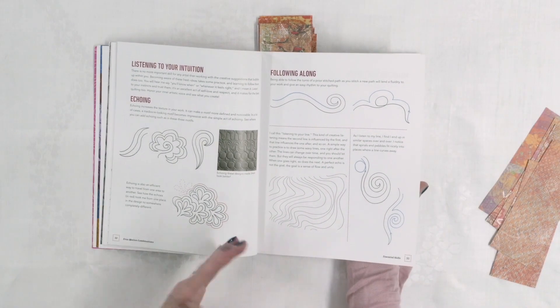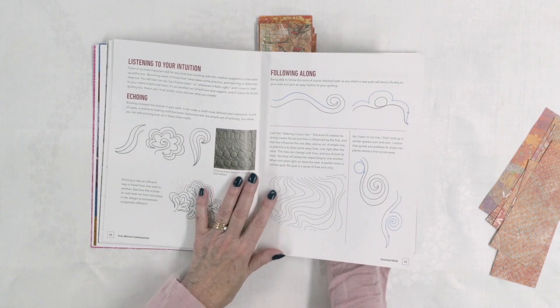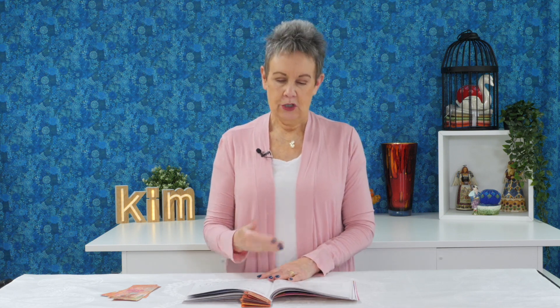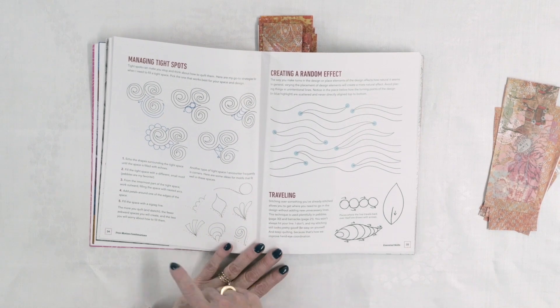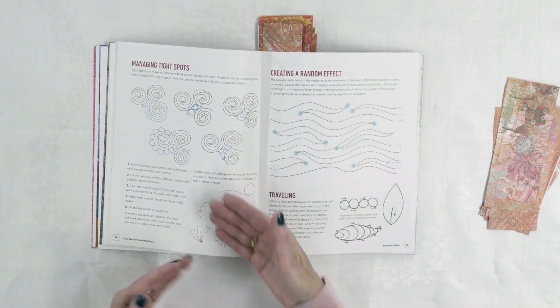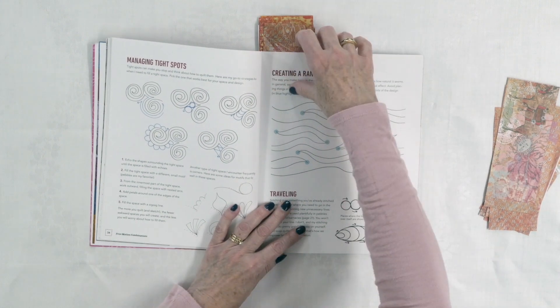Echoing is a really good way to cover your quilt quickly, especially if your initial design is a good size. She also talks about following along a prior stitching path — it doesn't have to be exact, but it gives that repetition across your quilt, which is also a very effective design technique. She also talks about getting into tight spots, which a lot of people struggle with — how do you get out? She explains strategies, including filling in with a smaller or different type of motif. If you're doing big swirls and get into a little area, maybe a few little pebbles to get you back out again.